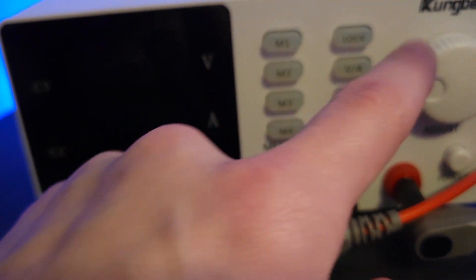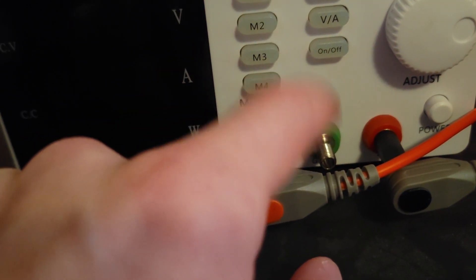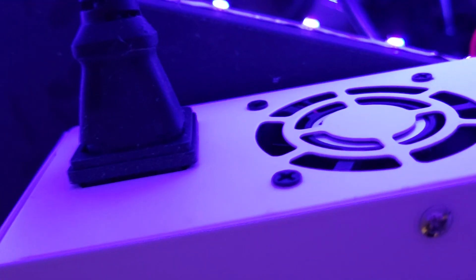The lock feature — I don't know if it's really that necessary to be honest — essentially keeps you from changing the values with the knob while it's engaged. It has three terminals: a permanent ground that you can ground anything you want with, and then the actual positive and negative voltage terminals across whatever voltage you set, so at five volts this is plus five and this is zero. In the back there's not really that much else to see, but it has a standard three-prong cable and a fan in the back that's pretty quiet — I've never heard it kick on.